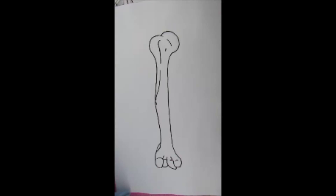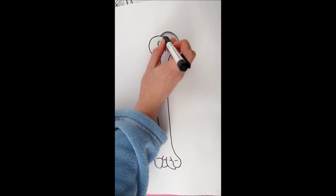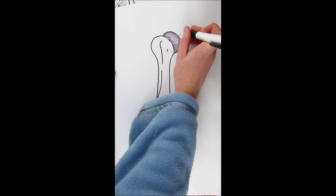This is a small video about the bony landmarks in the humerus, the movements of the upper limb, and the muscles that do that. This big lump at the top of the humerus is called the head of the humerus, and it is the ball for the ball and socket joint.